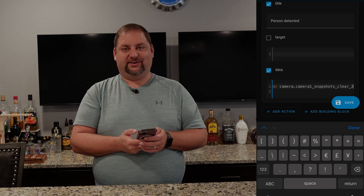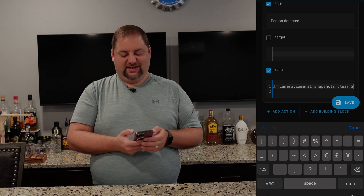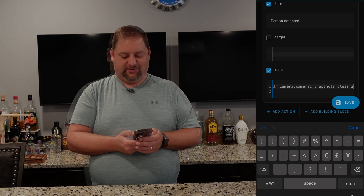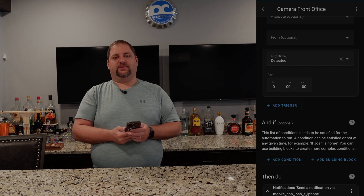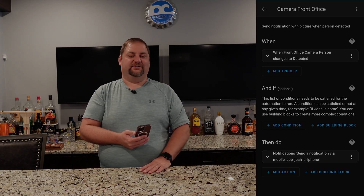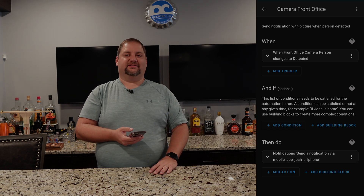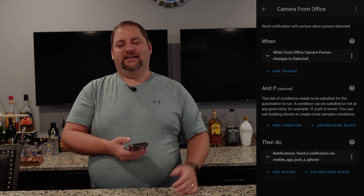I pulled this in before I had the NVR set up all the way, so I need to go in and rename some of these because camera one is actually a duplicate — but we'll use this for now knowing that's the correct camera. I went ahead and saved that. One thing I'm going to do at some point is add a helper to determine when the last time this actually sent a notification, and probably change it to not always send notifications so we don't get them every two seconds — maybe every 10 minutes or an hour, whatever we decide on. I can put that in the 'and ifs' and have it also be one of the actions to toggle that or update the time. But that's how I'm going to do it long-term.